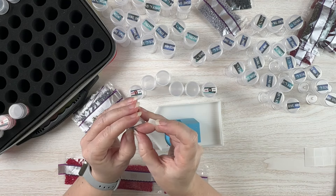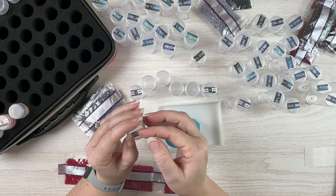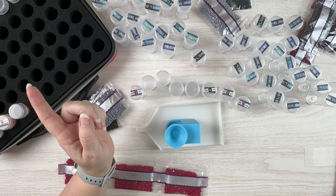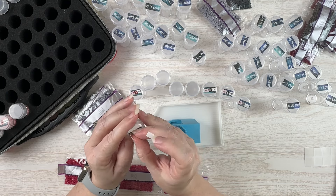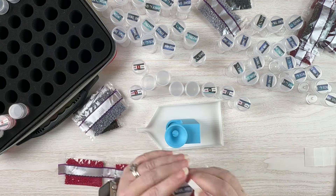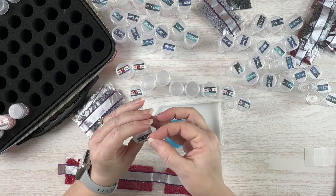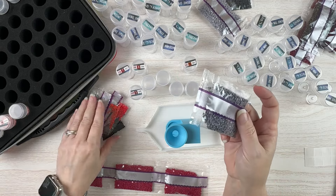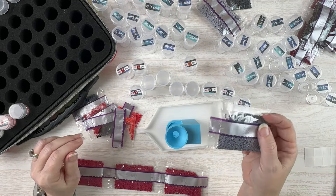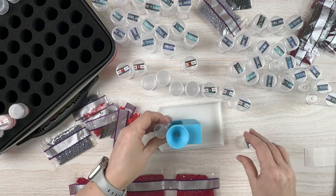I could just fill up one bottle and then put the extra packages of drills in the pocket of the bottle case, but I really prefer having everything already in bottles so I don't have to worry about doing that — just how my brain works. I'm trying to get all the threes labeled, and one of them is obviously going to need more than one container. Let's start with the 150s.